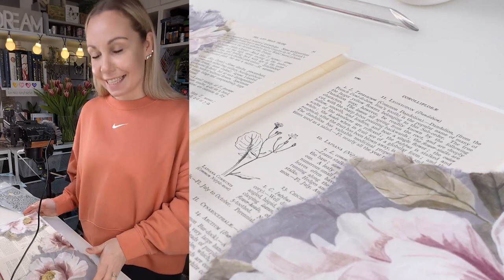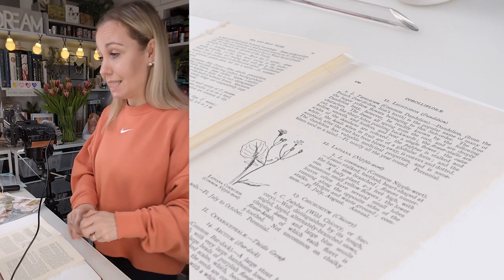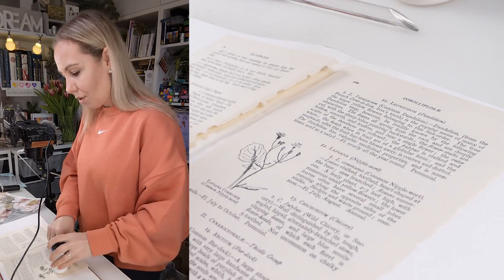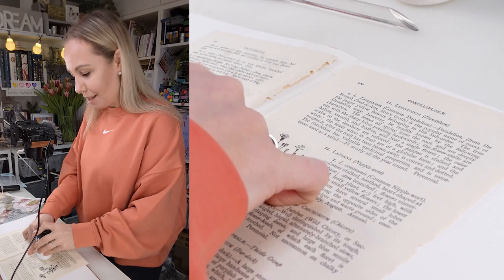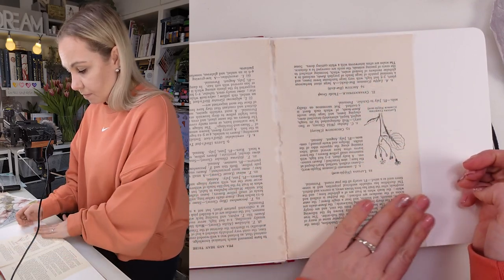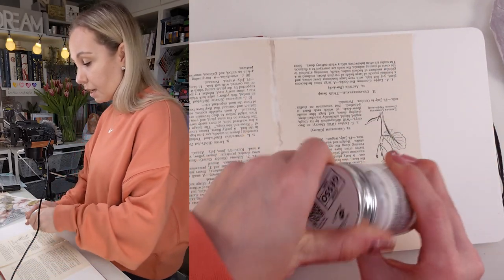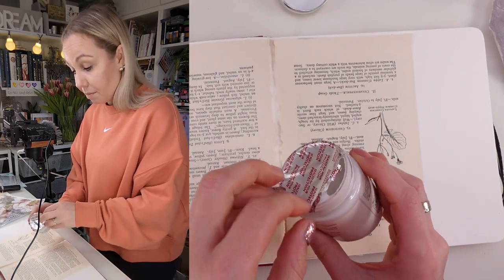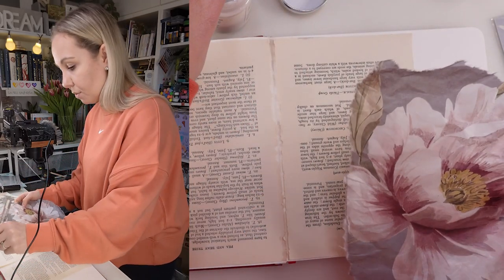Now let me show you what we have on the desk. I'm going to leave the papers as they are — I'm not going to try to put them in any particular shape or rip them apart. I'm just going to leave them. Let's make this a super simple page. The next step will be to add our clear gesso and to add our rice papers.